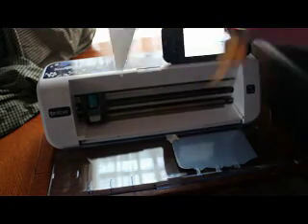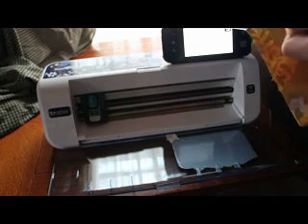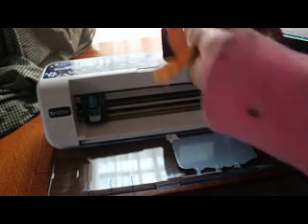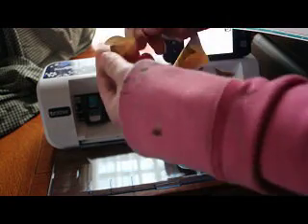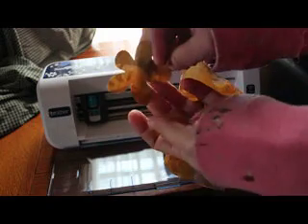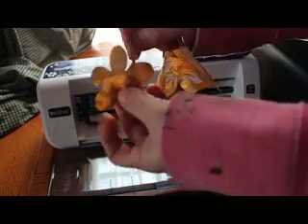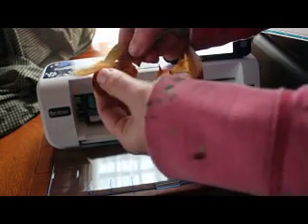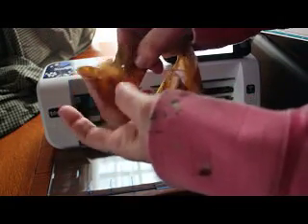Let me get all this freezer paper off of here. As you can see, it really seals itself quite well around here. And it came off of my mat with absolutely no problems at all. But here's what it looks like — it's nicely cut, there's no frays, but it is caught in this one spot. Like I said, it's because my blade depth needs to be just a hair deeper, and that'll get that no problem.